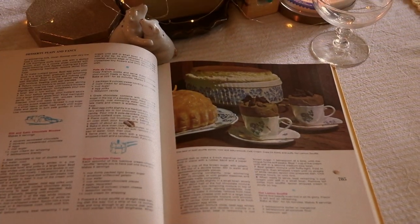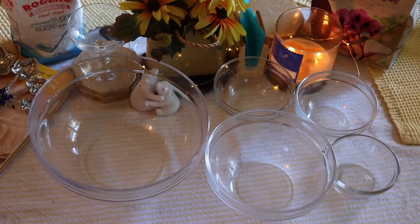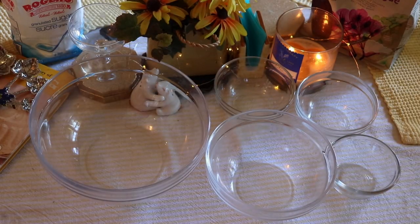Hey guys, welcome back to my channel. So today we are going to be making s'mores mousse.